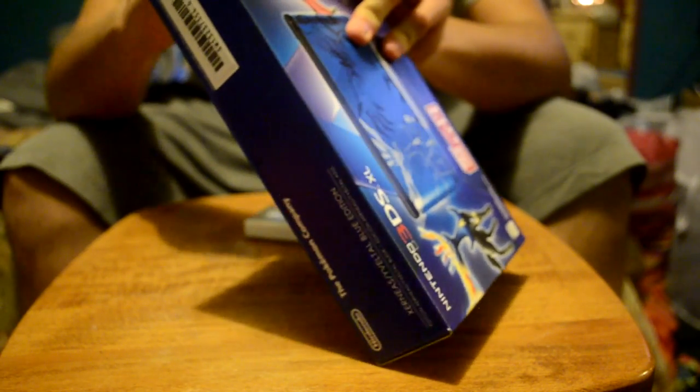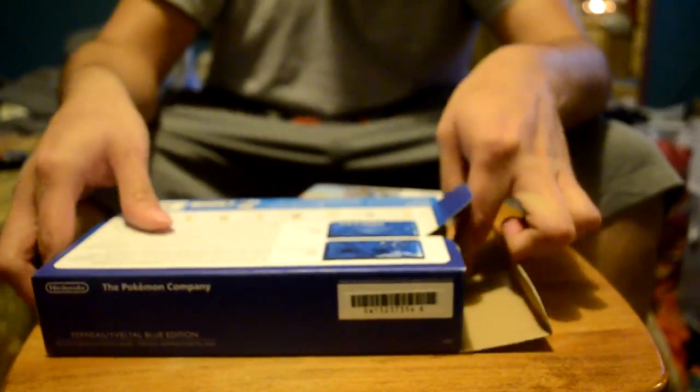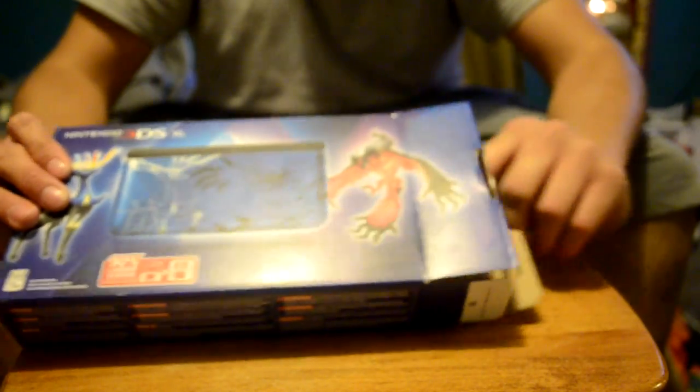I don't even know how to open this. I'm so scared to rip something. Oh no, there's more tape. Why? I didn't see it. All they care about is the serial number. Also, you can see my sexy legs.